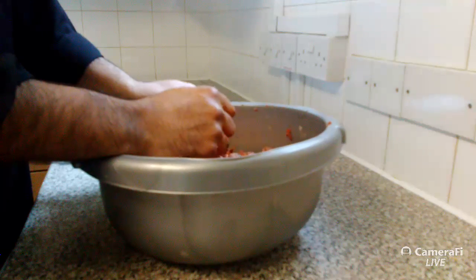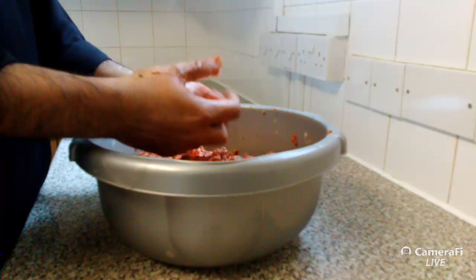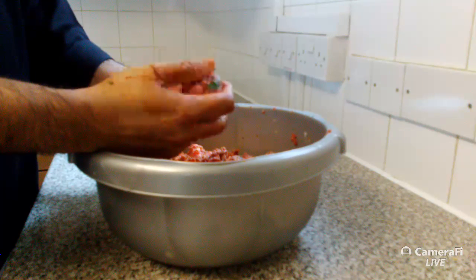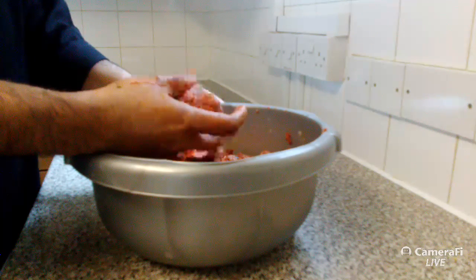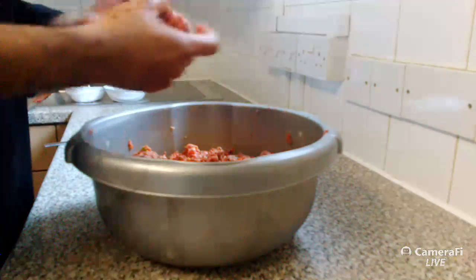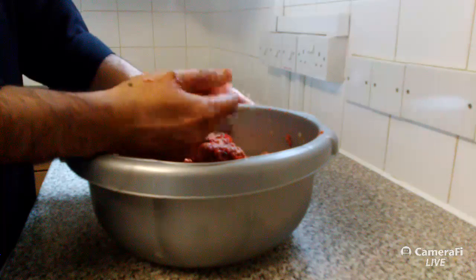Question: how many kebabs can one kilogram make? About 50–60 grams per kebab, so you're looking at roughly 15–17 kebabs per kilogram, depending on the size of your skewers and how big you want to make them.